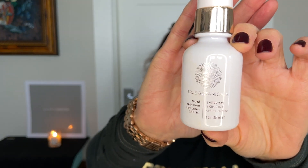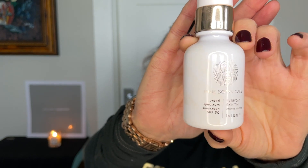Let's start with the True Botanicals Everyday Skin Tint. It is a broad spectrum sunscreen, SPF 30, and it is mineral. You can see my fingerprints on it from when I put it on before. It's 18% zinc oxide, and you do need to shake it well before using it. It comes in white glass and has a pump top.